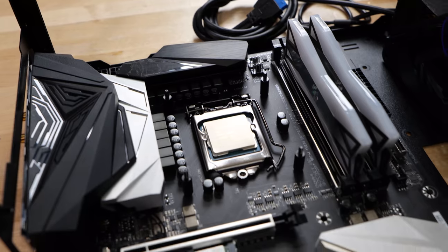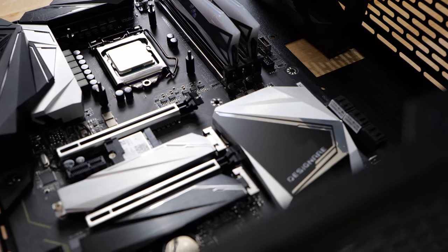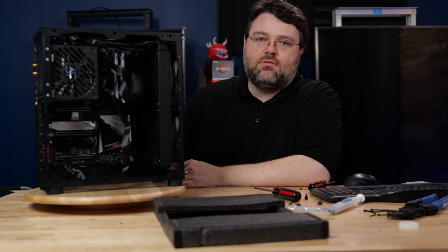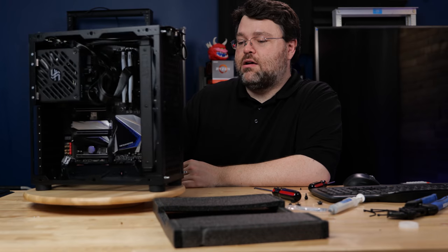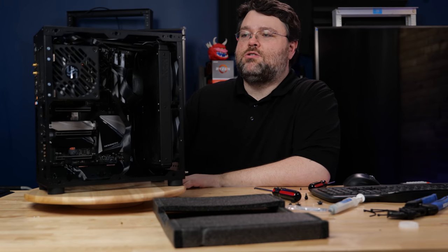We've got two PCIe x1 slots and three physical x16 slots, which are x4, x8, x8. If we use the onboard iGPU, I can get three reasonable capture cards in here. I could break out the M.2, go that route and get even more capture, but we've only got the one good Magewell card.